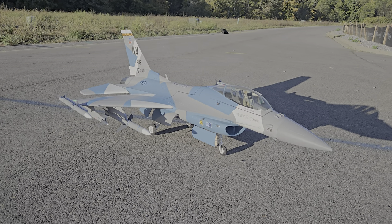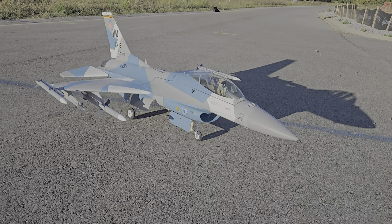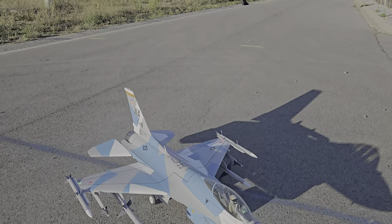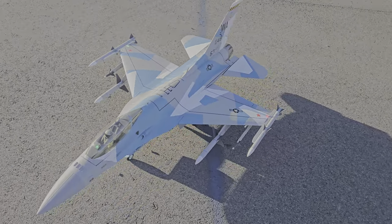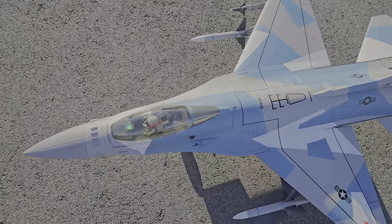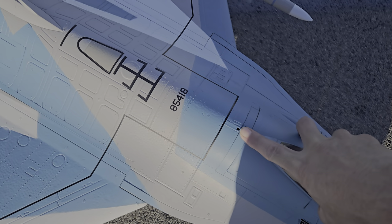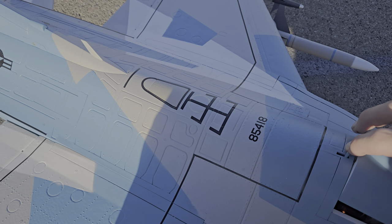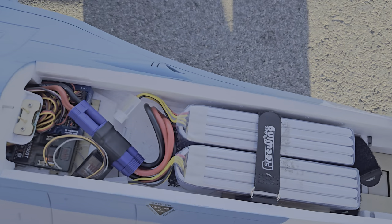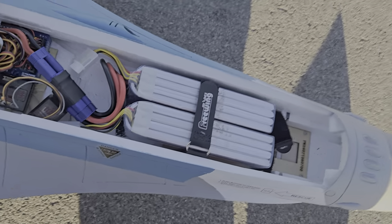Hey, what's up YouTube, welcome back to Smoky Mountain RC! Getting ready to take up the new Free Wing F-16 90 millimeter 8S. Just done the maiden flight, got a video on it, and now we're gonna do a flight with some of the ordinances. I left the drop tanks off, I'll leave the missiles on. Running two 6000mAh 4S packs — you can see right there where I have my 6000 4S's and the SkydRC.